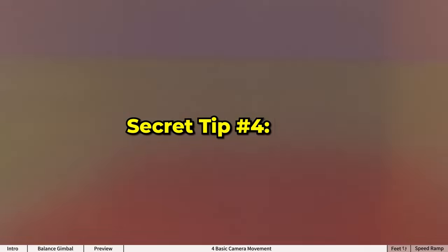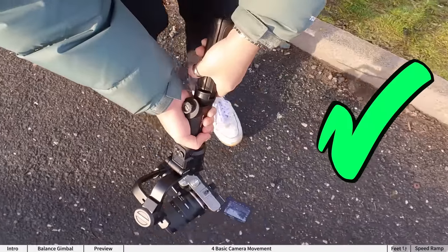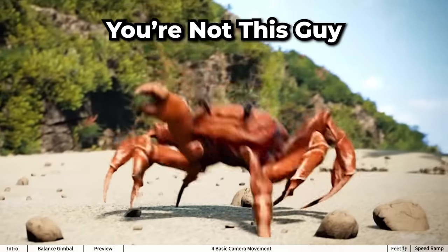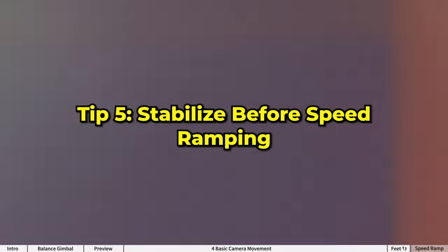Secret tip number four: feet. Watch your feet as you move. The general rule of thumb is to have your feet pointing in the direction you are moving — don't crab walk. Also move those legs slow and have a bend in the knees.